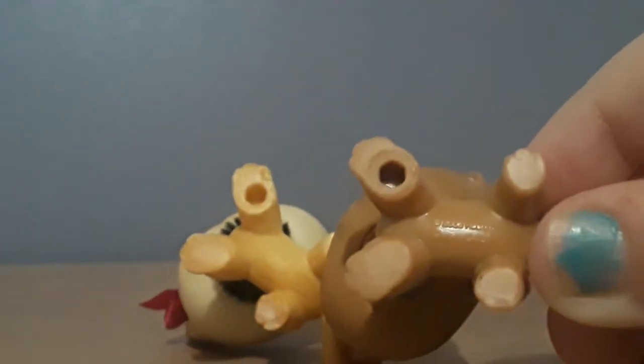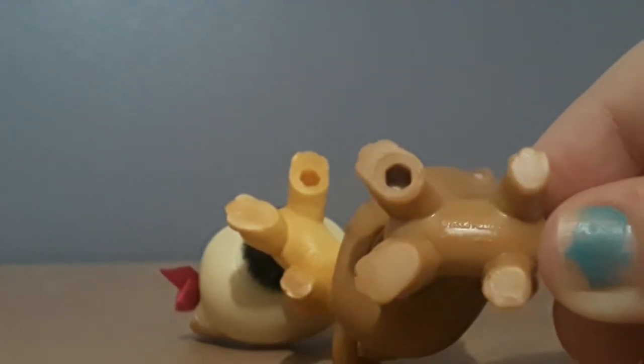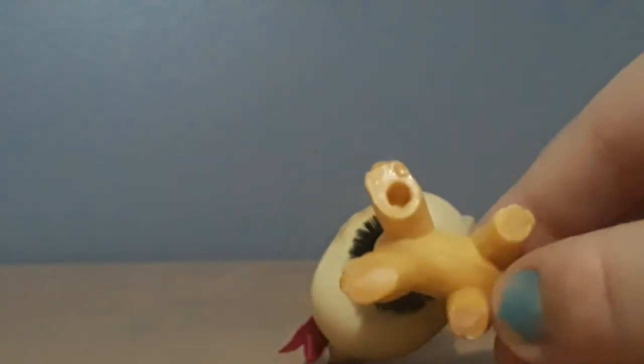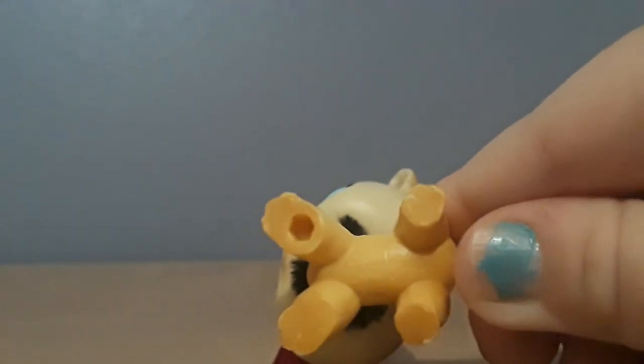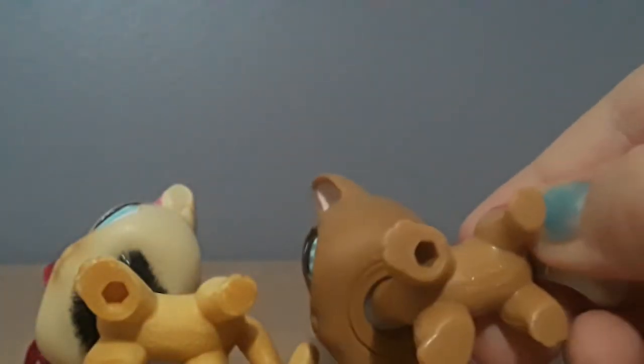Another way to tell would be to look at the writing on the underside of the figure to see how small it is compared to the fake ones. This real LPS has a very small '2008 Hasbro' stamp, while the fake one's '2006 Hasbro' is huge and takes up half of the belly, whereas the real one only takes up a small space.